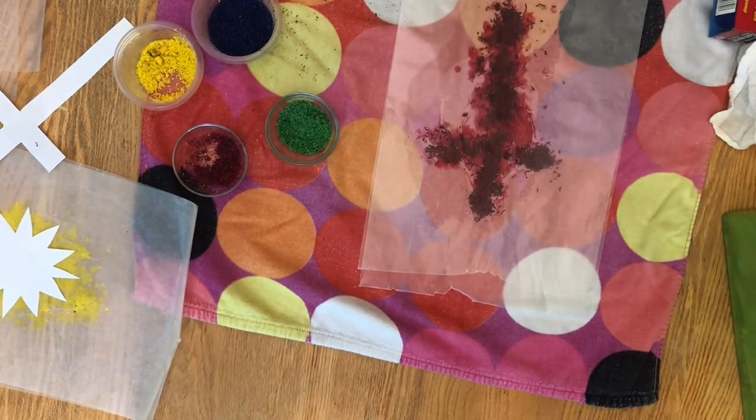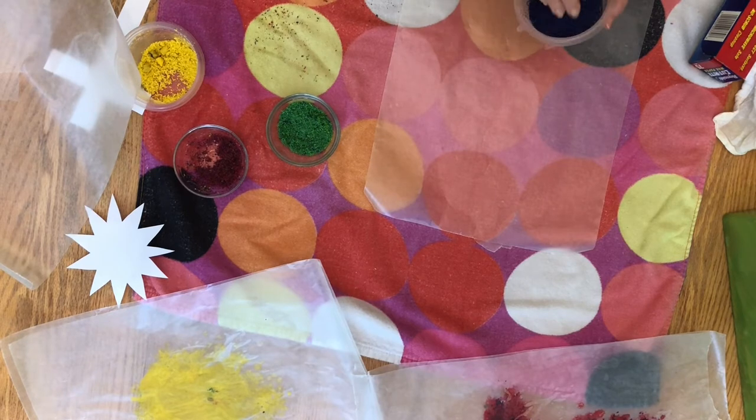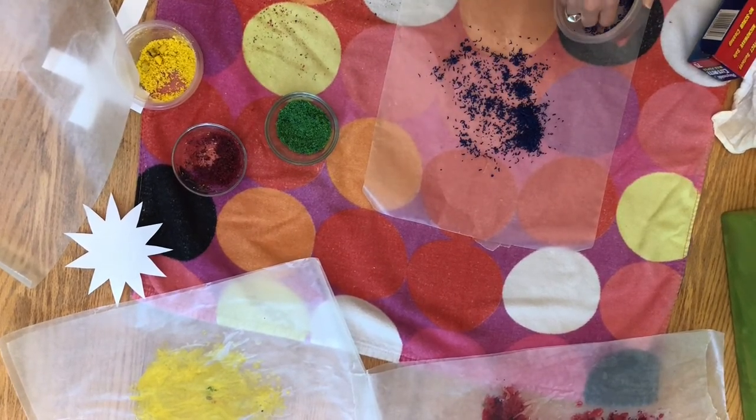Now look at all the beautiful colors that have mixed together, and you may be able to kind of tell what I'm getting ready to make with this. This time I'm going to take the blue and just put a little pile of blue in the very center of my wax paper.